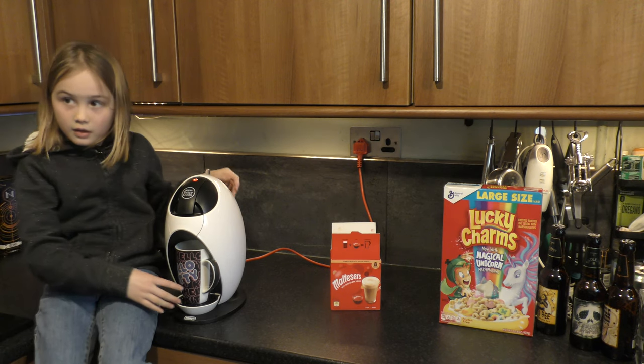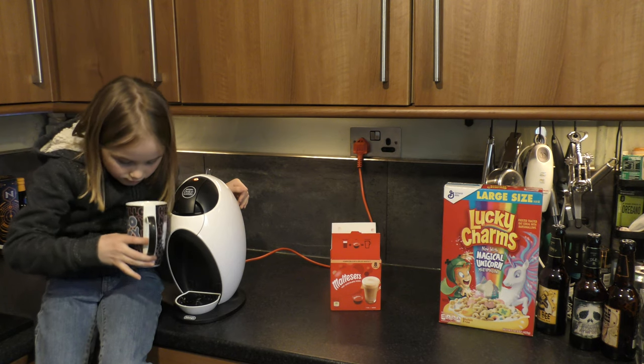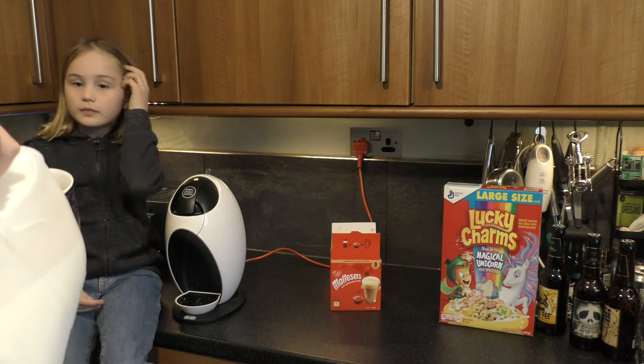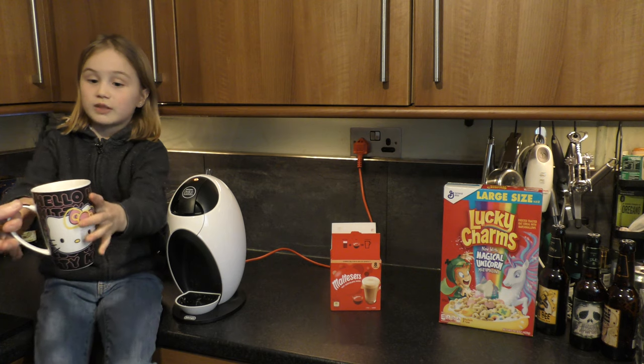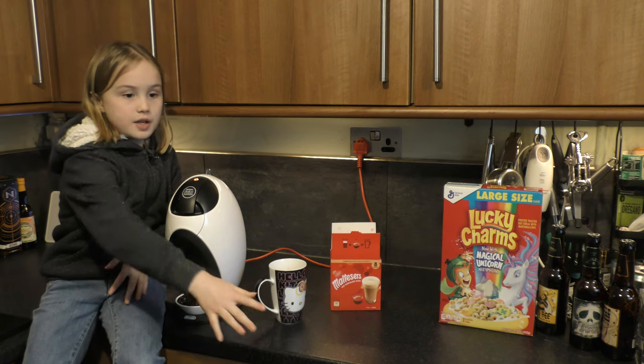You might want to leave some space for milk if it's too hot for you. There we go, now we're going to take it out. Oh, it smells like a Galaxy!